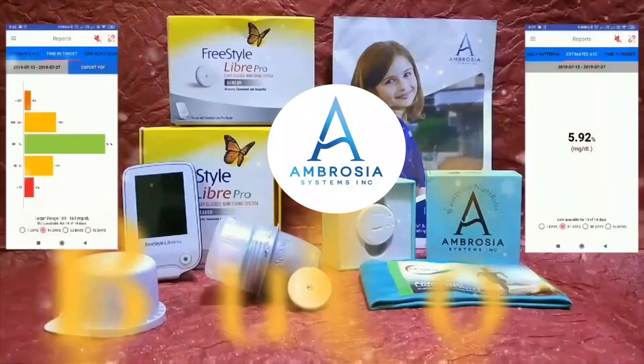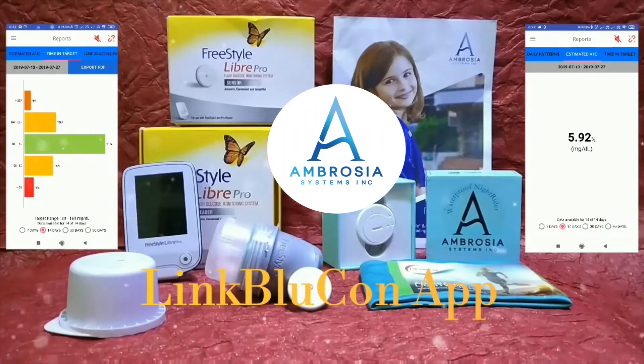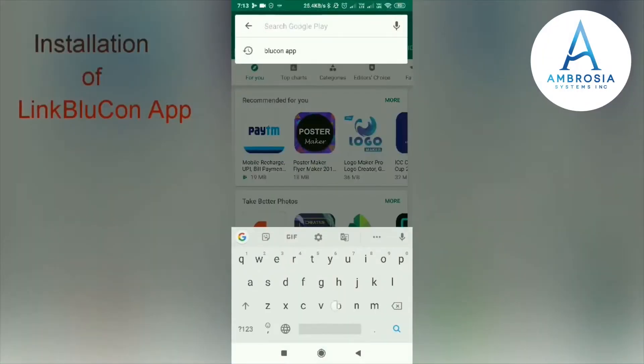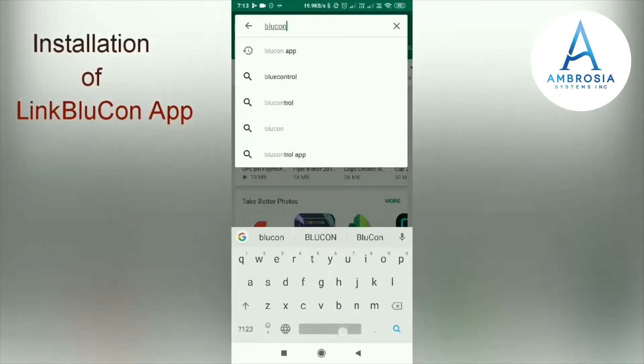Hi viewers, in this video we will install the LinkBlueCon app on our Android phone and connect the Ambrosia BlueCon Night Rider to the LinkBlueCon app. Search for 'BlueCon app' or 'LinkBlueCon app' in the Play Store.